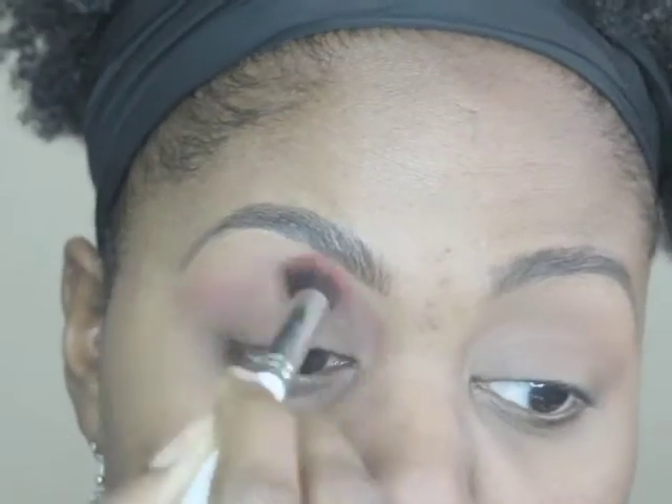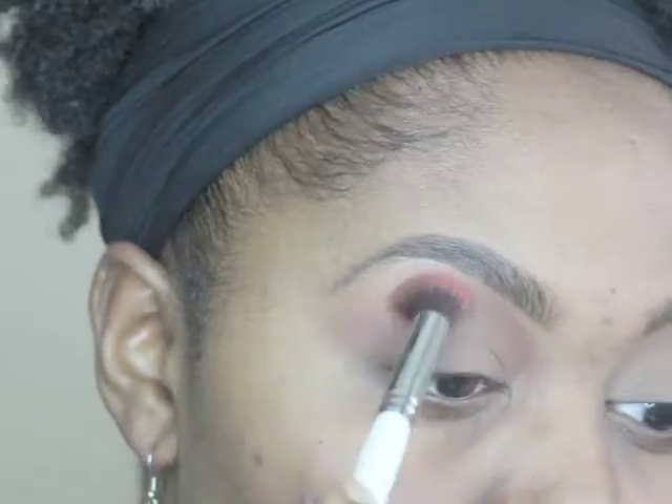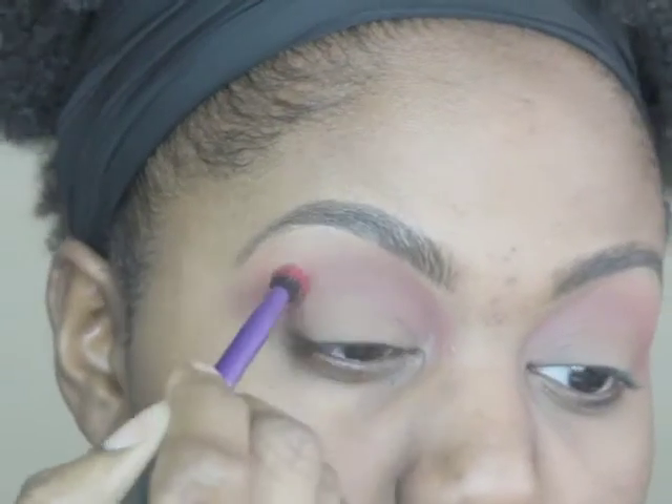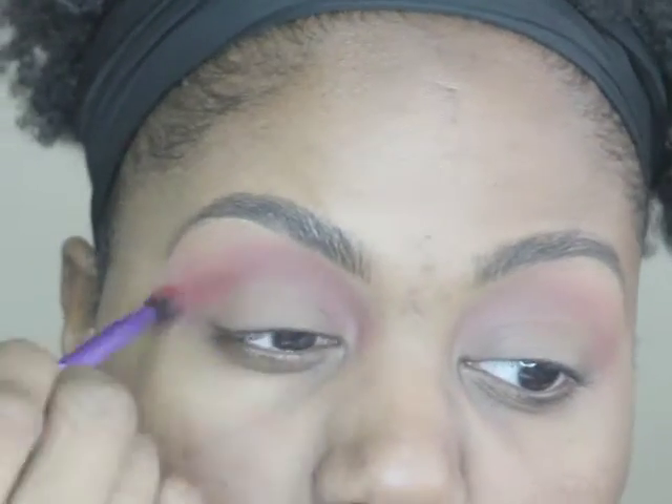Now using the Ultimate Brights, I'm using the red color and a fluffy brush to go above my crease on both eyes. Then I'm using a brighter red with a denser brush to make it a little more intense and give it a more dramatic effect.